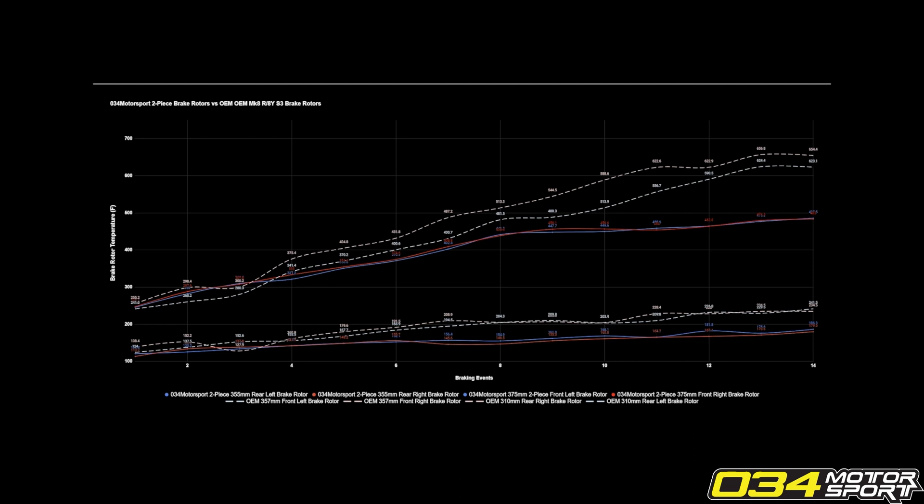The bottom axis is stopping distance. The dotted lines are factory brake rotors and the lower two lines are 034 brake rotors. We did ten consecutive 60-to-zero stops — 60 to zero, fourteen consecutive stops — so you can see the effect of heat building up slowly as the distances increase.